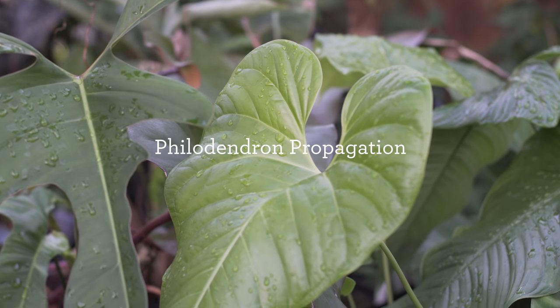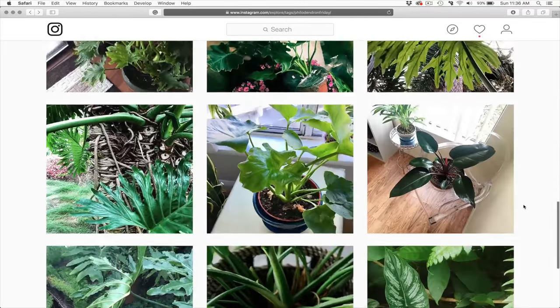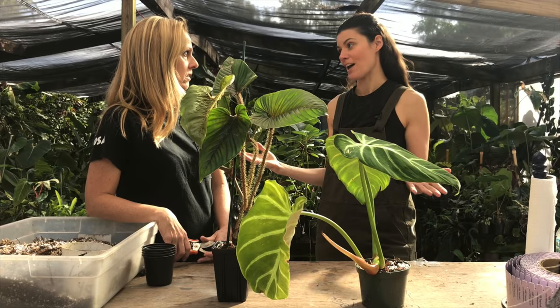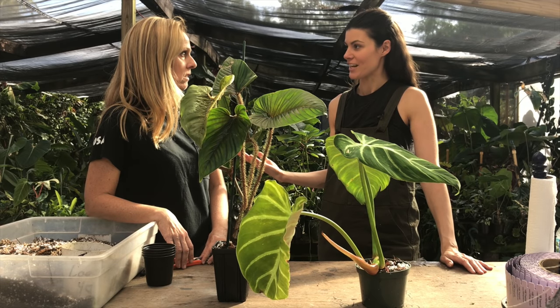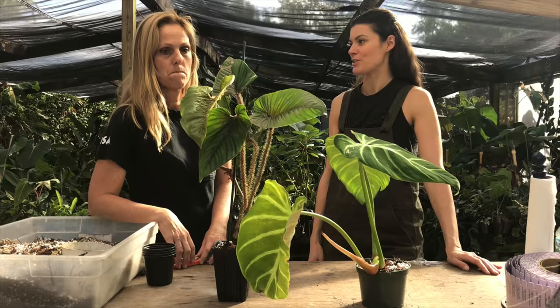What I love about philodendrons is that I think they're really having their moment. When I look on Instagram and everything, everybody's doing Philodendron Friday and they grow relatively well. Not as big as what we see out here in Florida, but I know a lot of people are trying to propagate their philodendrons, so I'm hoping you could show us some of the techniques that you use.